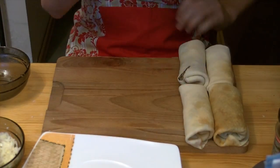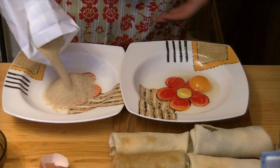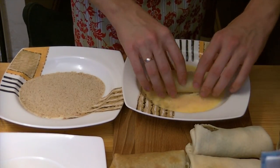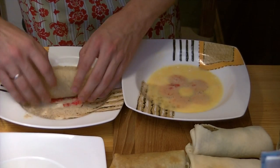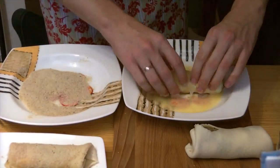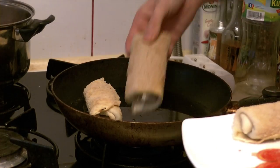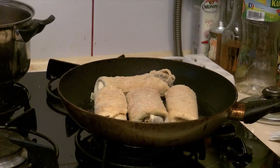We are almost done — there is one last step: frying. Bathe the croquettes in egg, then cover them in breadcrumbs. Fry them on each side for 2 minutes on medium heat. They'll brown gently and get deliciously crispy.